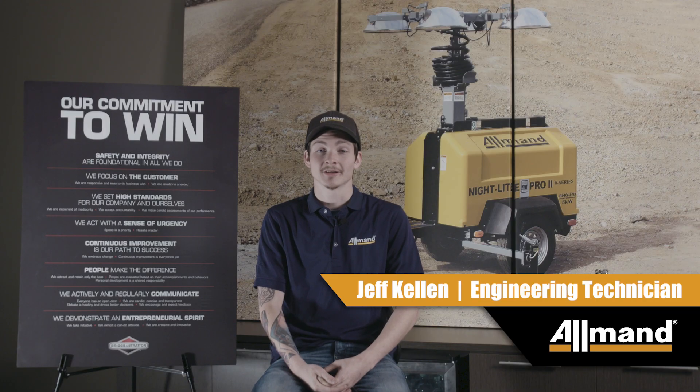Hi, welcome to the Allman Products tutorial series. My name is Jeff Kellan. I'm an Allman engineering technician. Today I'm going to go over the operation of the setup, start, and shutdown of your units.